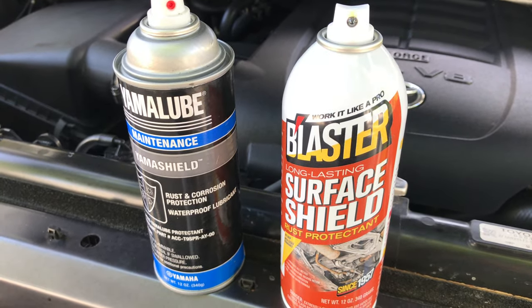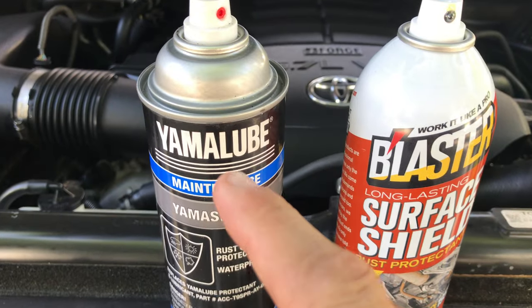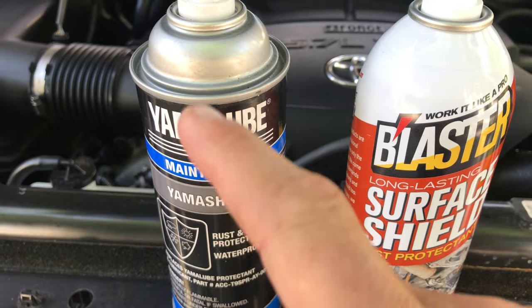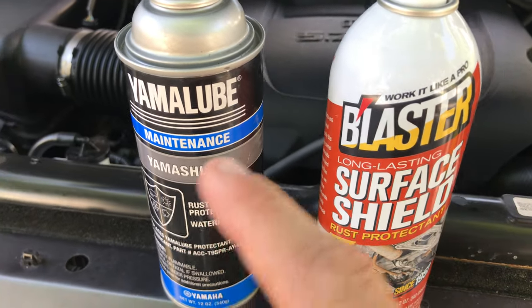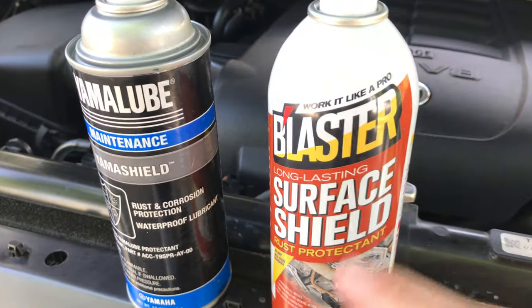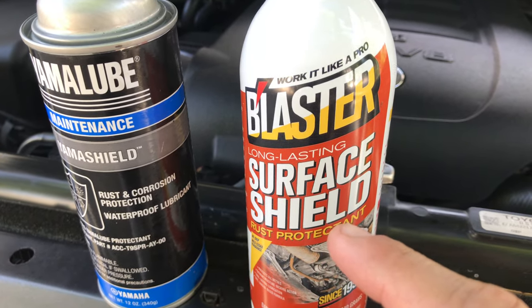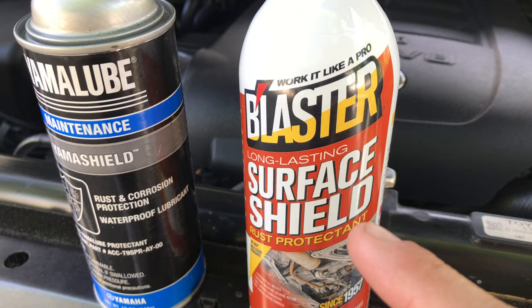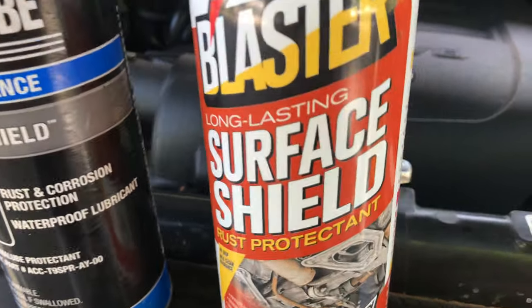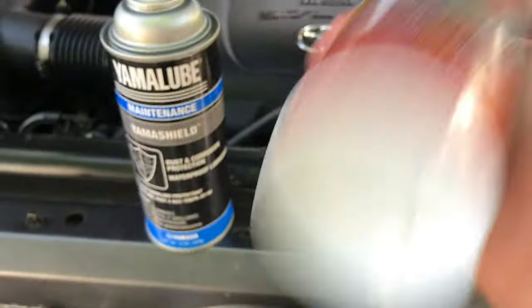Time for a little car care video. In an older video I used Yama lube to coat rusting parts, bolts and stuff like that, just to keep them from rusting. That wouldn't last too long, and I found out about this stuff — Blaster Surface Shield — which does a better job. It's kind of like the PB Blaster stuff for loosening bolts, but it's made for rust protection. I got this, gave it a shot, and this is my new go-to.